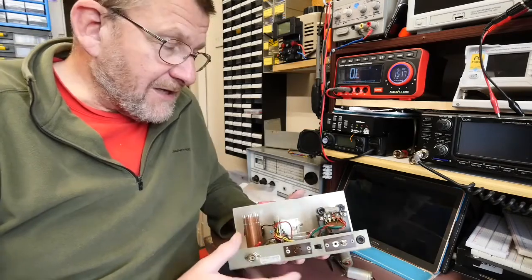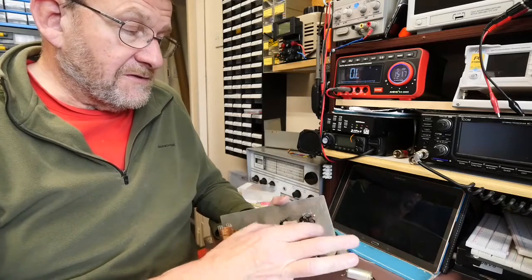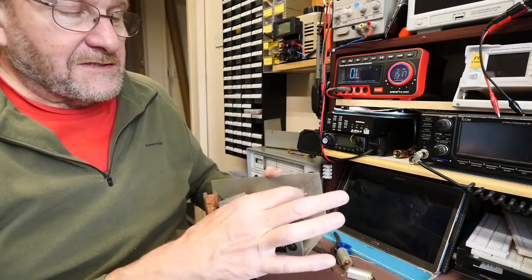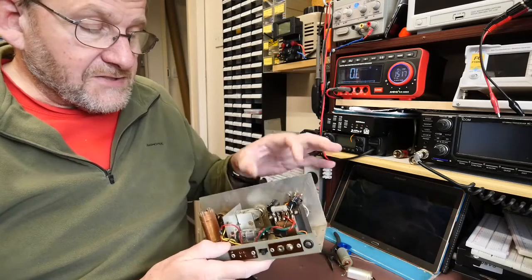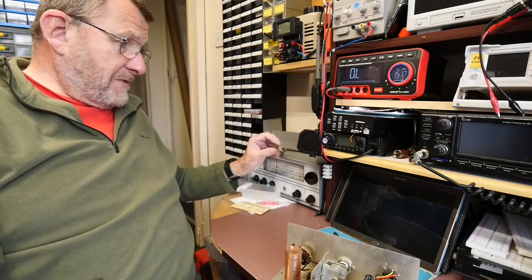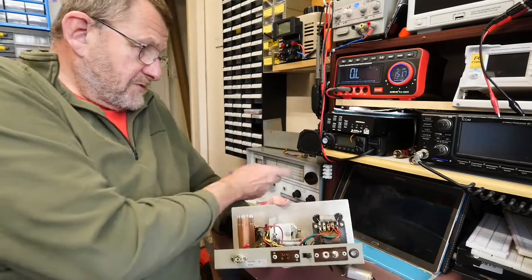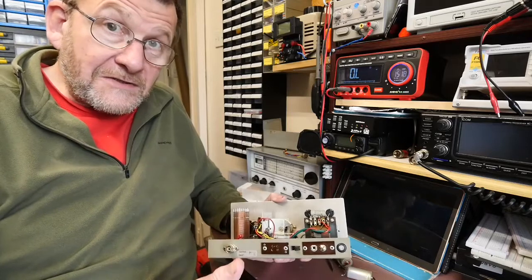One interesting thing about this version is that it has the mains power supply — a transformer with associated smoothing capacitors and a diode. However, that's not required because the CR70 came with a cable which actually supplies heater voltage and high tension. It suits me for the preselector to come on at the same time as the main receiver.